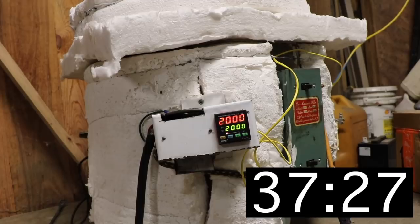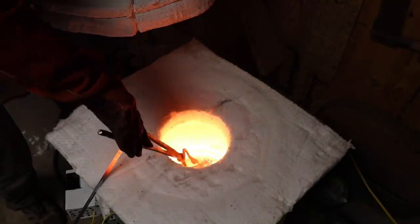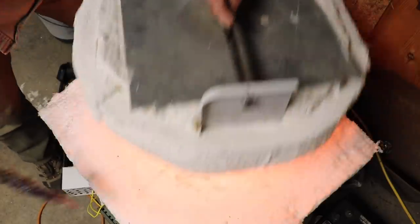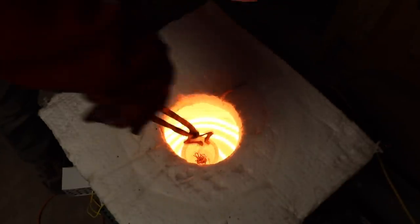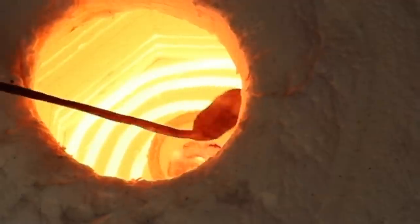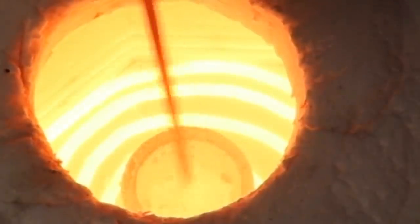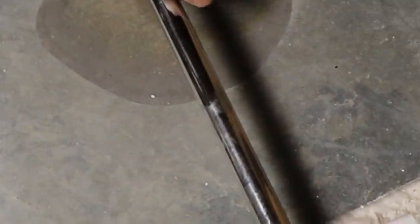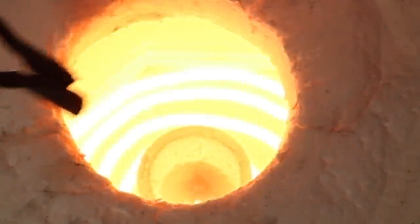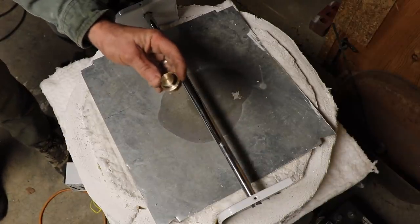And there we have two thousand degrees. I'm gonna start adding my other bits of copper — I'm going to preheat them first. Here's the last bit of copper. I'm gonna go ahead and add the tin. Alright, let's add some brass. I'm also going to add this little bit of gunmetal I had left over from the last melt.